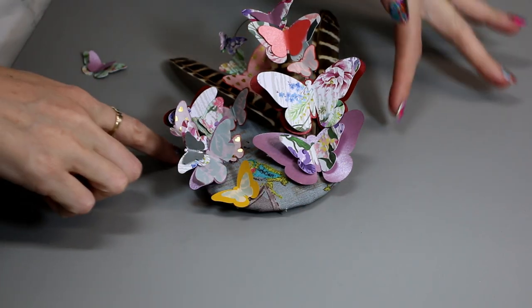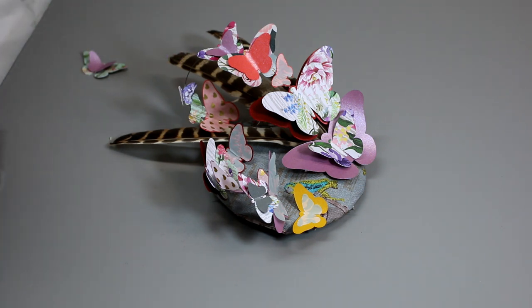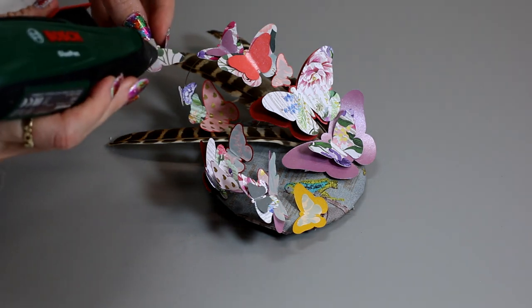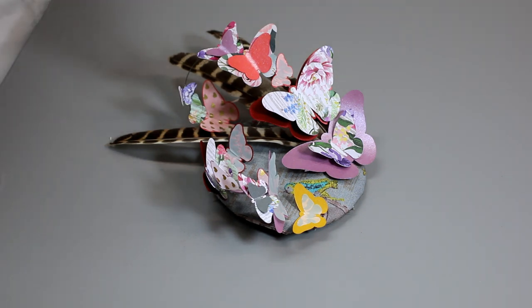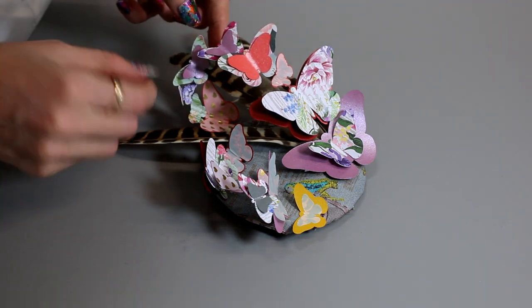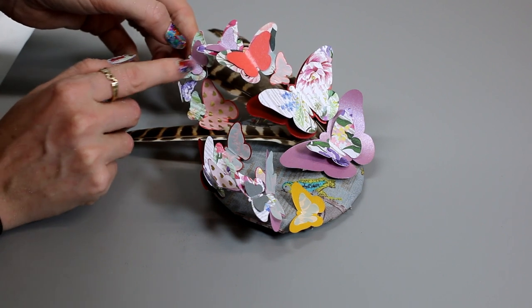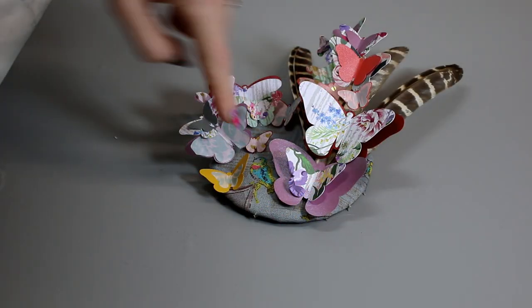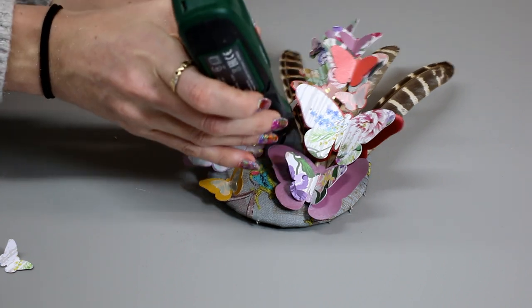I'm nearly finished — I've just got to hot glue another butterfly here, and there's some wire showing so I'm going to hot glue a butterfly onto that too. Then I just need to add the clip to the back. I've got my hot glue gun and I'm just going to put some on the back of this butterfly, place it where I want it to sit on the wire, and then make a little hot glue mount.